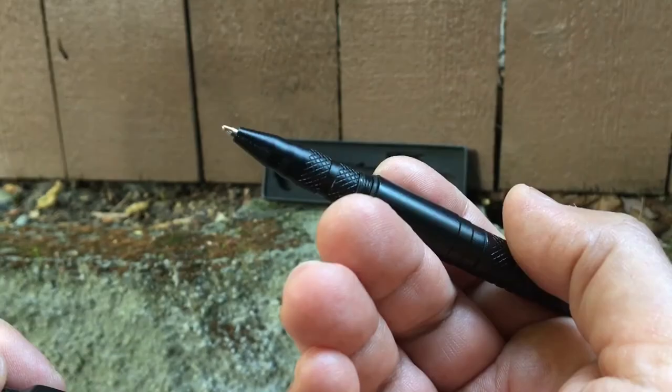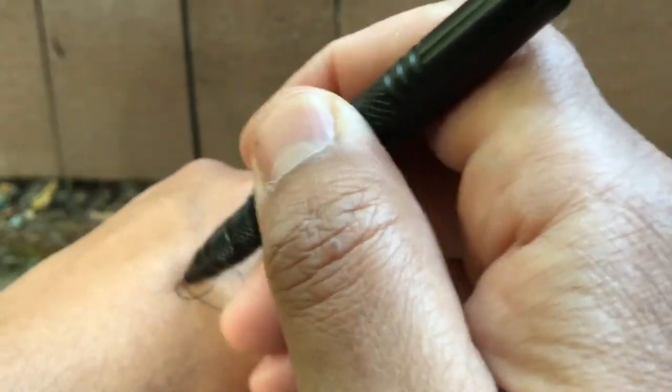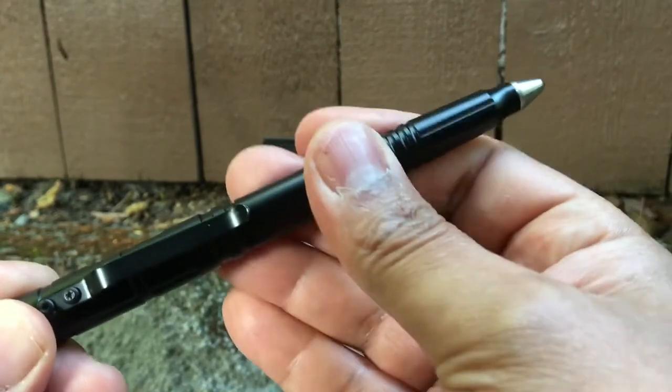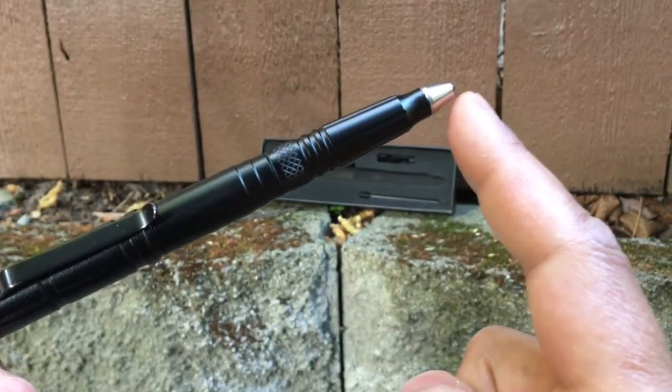This is a tactical pen. It is a fully functional pen. Screw the pin back in here. It has a tungsten steel window breaker on the end here.